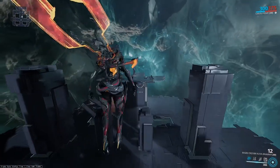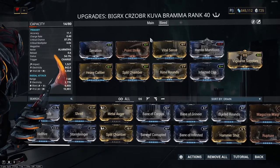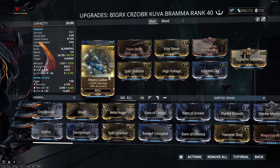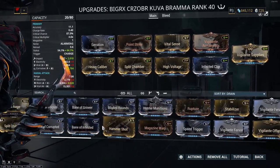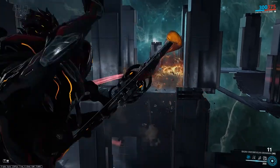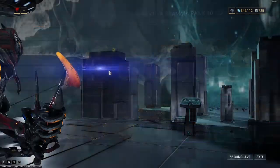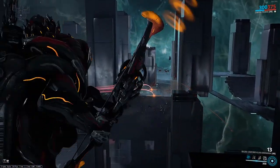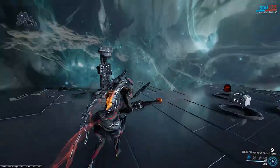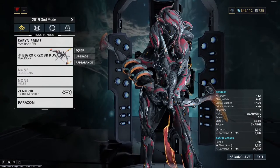A bleed build is viable, but honestly this gun will most likely one-shot anything you fight in this game, and even having Heavy Caliber on there isn't necessary. You could swap that out for something like Speed Trigger or any fire rate mod to shoot a little faster. I was pleasantly surprised by the weapon's charge rate because this is much faster than the Lenz as it is, even without any fire rate mods. The Lenz takes like four or five times longer to charge up, so I'm very surprised by how well this weapon performs — the ammo capacity, the charge rate, everything.